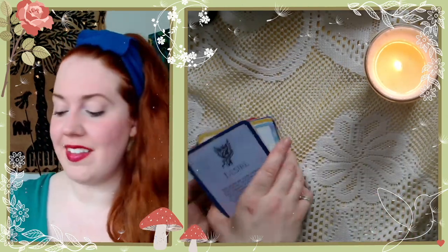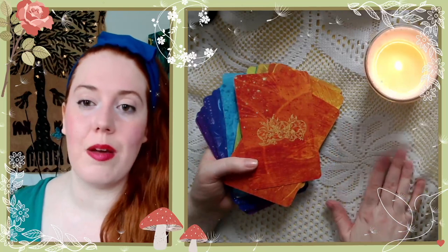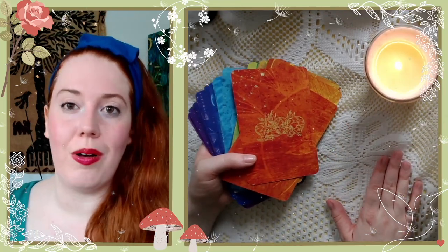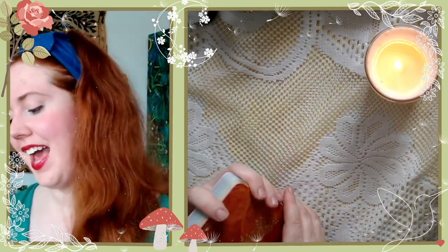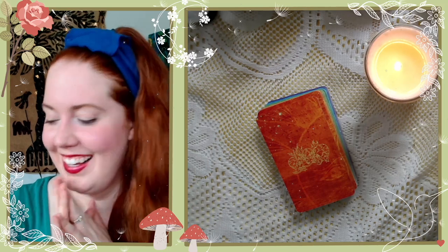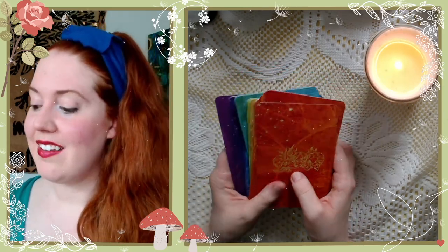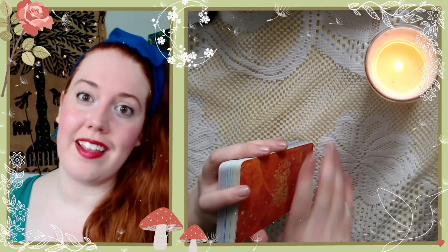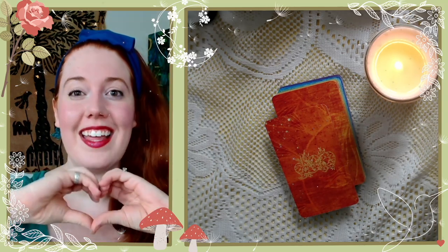Let me know what you think of this deck! I think it could be really inspiring and useful — I could see it sitting on someone's work table or creative space, or coming along on artist dates. Thank you all so much for watching. Thank you, Molly Roberts, for creating this deck. If you want to join our book club, it's in Discord — link in the description. Please like and subscribe, and I'll see you next time!